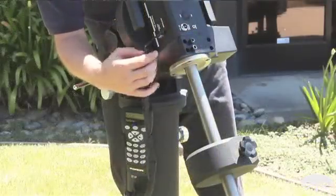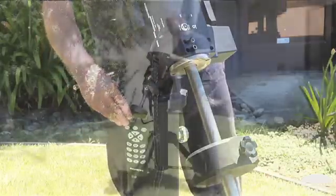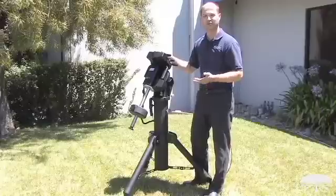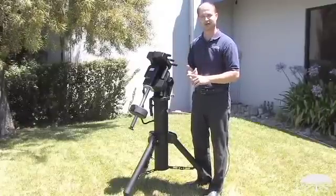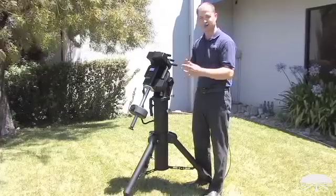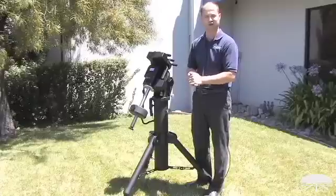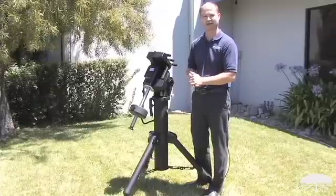On the side you've got the ports for the auto guider and the hand controller. Speaking of the hand controller, it's a standard 40,000 plus object database, with any number of different databases based on the object — the NGCs, the ICs, the Messiers, planets. If you don't know what you want to look at, there's a tour function so it will suggest any number of things for your time of night and time of year.